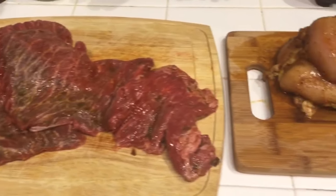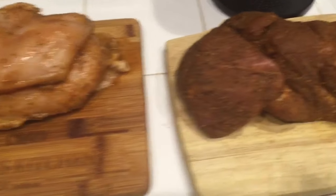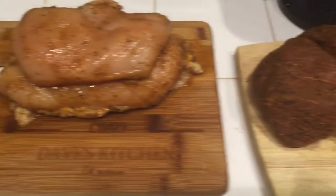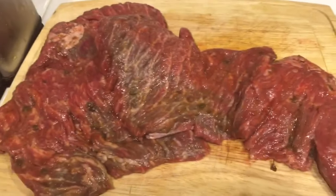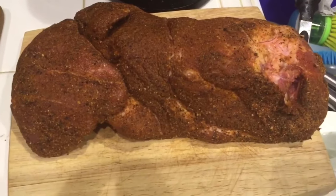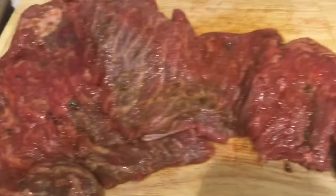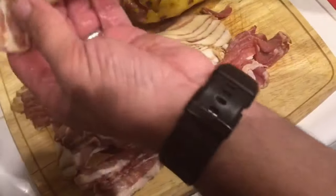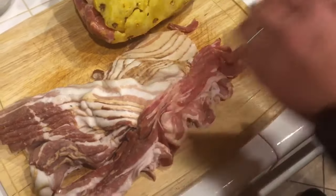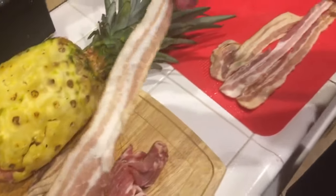Now it's time to stuff the pineapples. We have carne asada, marinated chicken breast, and marinated boneless pork ribs — three different ingredients for the three different versions of the pineapple. Now that the pineapples have been cored and stuffed, we're ready to wrap them with cold-smoked apple wood bacon, smoked four hours. Amazing stuff.